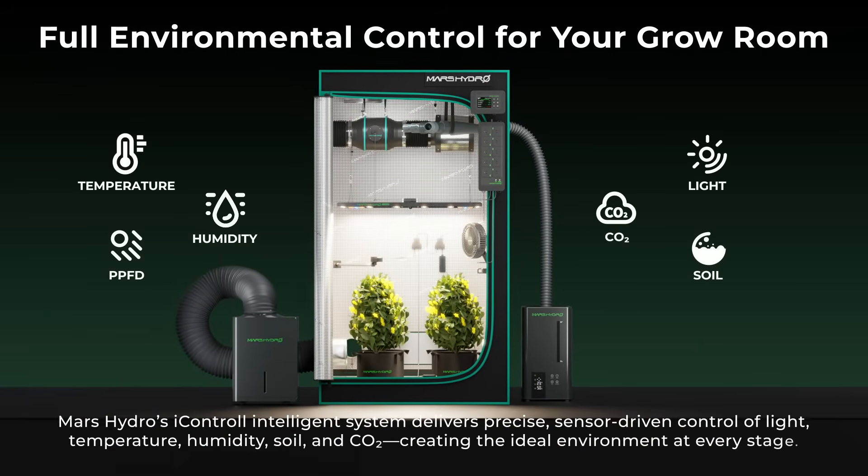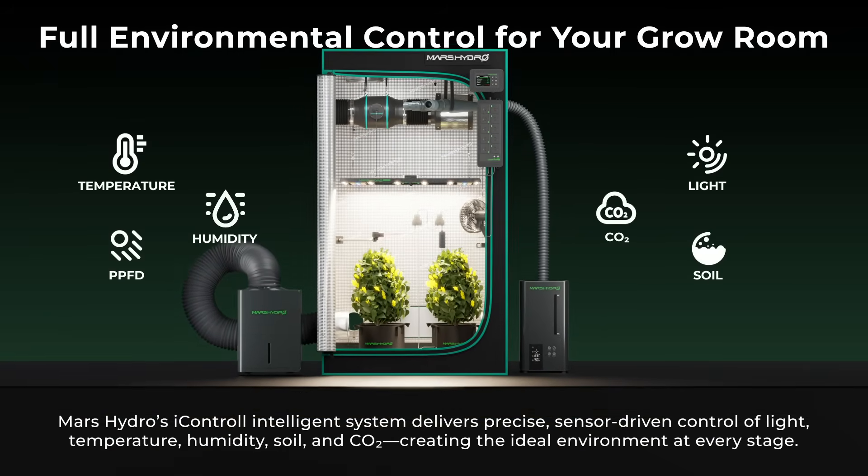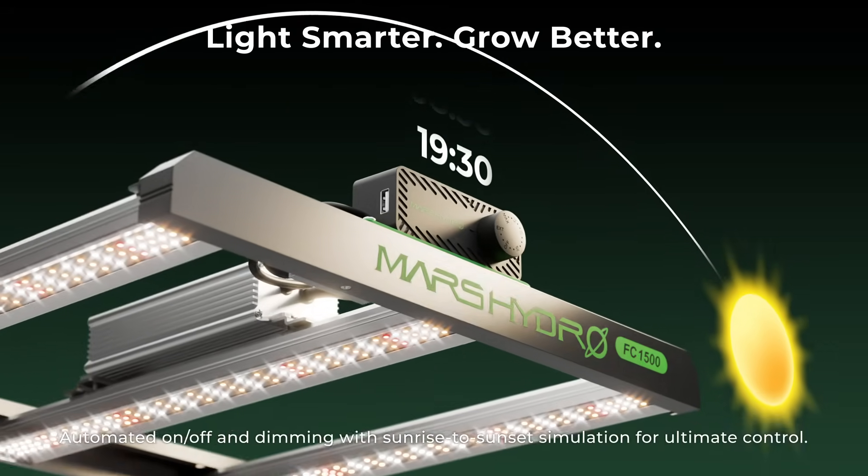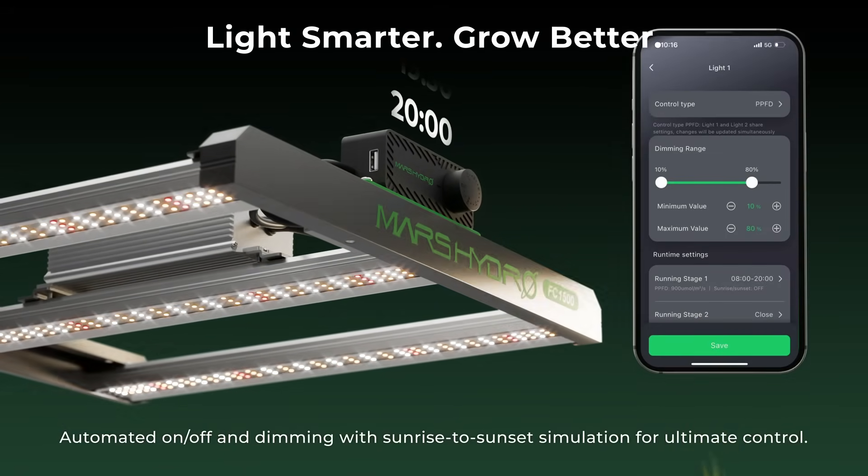Mars Hydro's iControl Intelligent System delivers precise, sensor-driven control of light, temperature, humidity, soil, and CO2. Automated on/off and dimming with sunrise-to-sunset simulation for ultimate control.